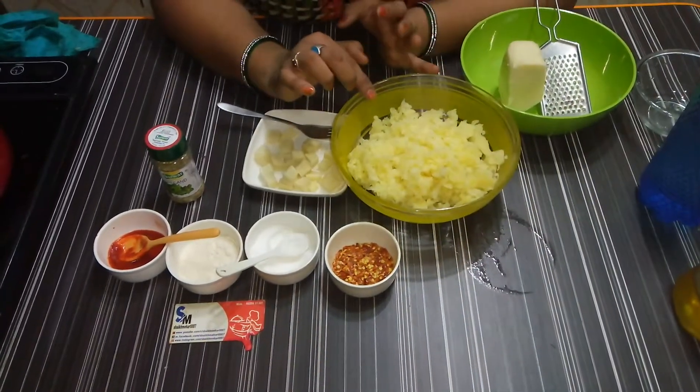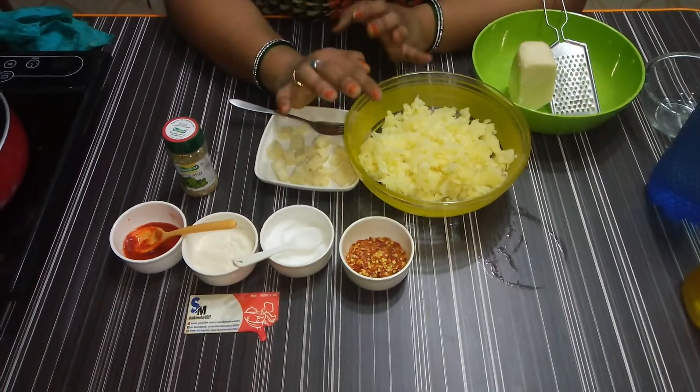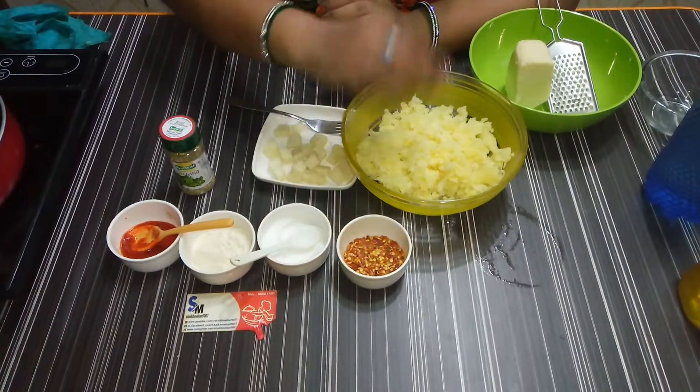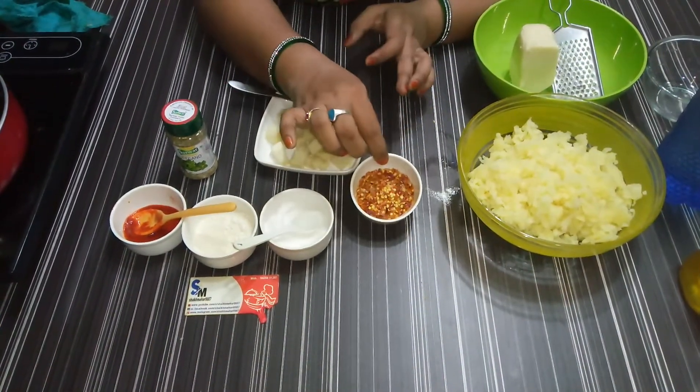I have 3 medium-size potatoes. I have boiled them and mashed them. I am using 2 tablespoons of paprika.